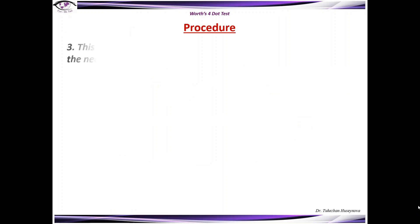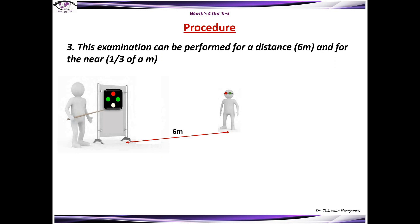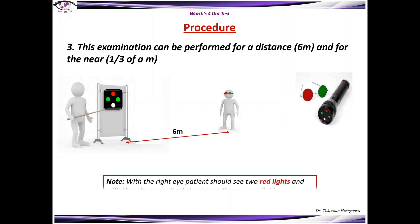Start the examination. The examination can be performed for a distance of about six meters and for near, about 33 centimeters, using the handheld Worth 4-light. With the right eye, the patient should see two red lights, and with the left eye, the patient should see three green lights. The examiner can also measure the boundary of suppression by testing the patient at the end of the room and walking closer to the patient.